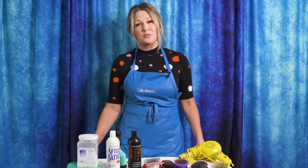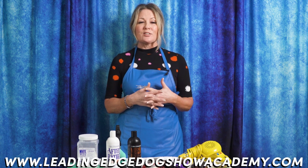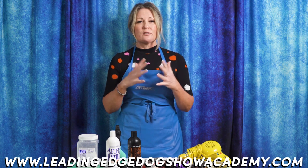Thanks for joining us for our latest Leading Edge Dog Show Academy tutorial. Don't forget to go to leadingedgedogshowacademy.com to see some of our premium content and webinars where we go in depth on grooming, training, and so much more. We'd love for you to like and subscribe so you don't miss another video, and if there's something you'd like to see, just drop it in the comments below. I'm Allison from Leading Edge Dog Show Academy and I really hope you enjoyed today's tutorial.